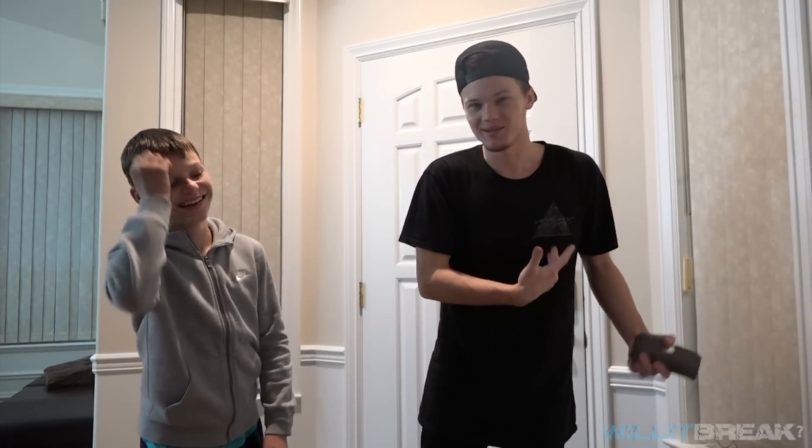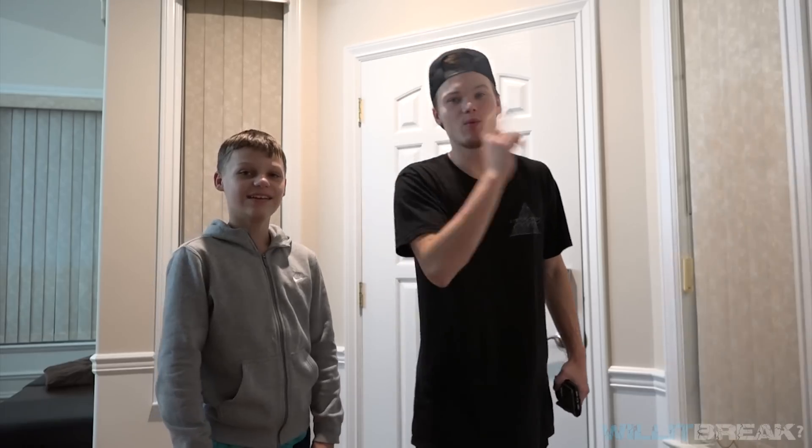What's up guys? It's Drake and Ben. We're missing Dave today because that dude's out partying somewhere or whatever he's doing. But we are gonna go see if we can boil an egg in liquid nitrogen.